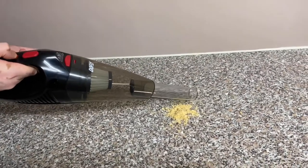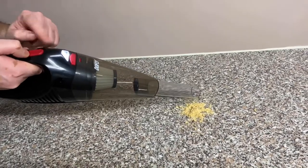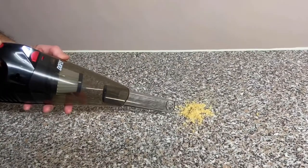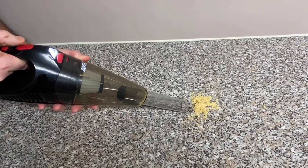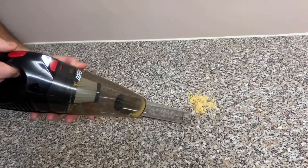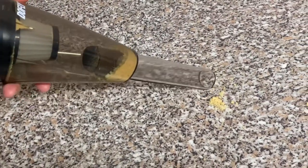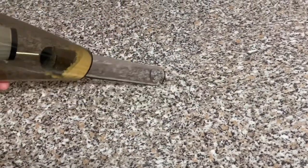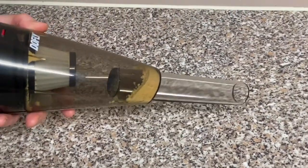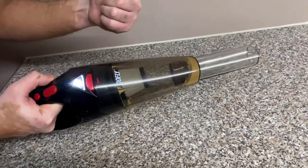I've crushed up a biscuit to see what the vacuum does with the first attachment on. You do have a light on here for dark areas where you're going to use it. Let's see what the vacuum does.